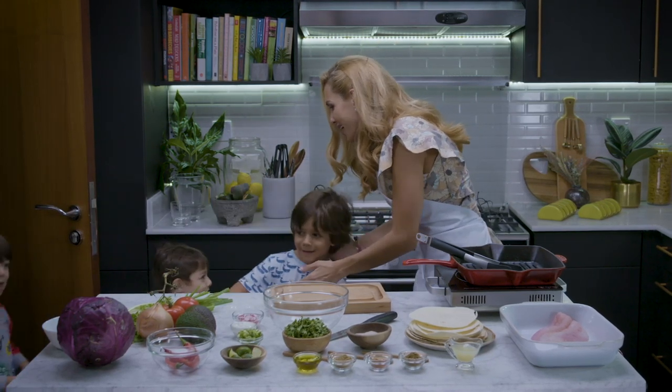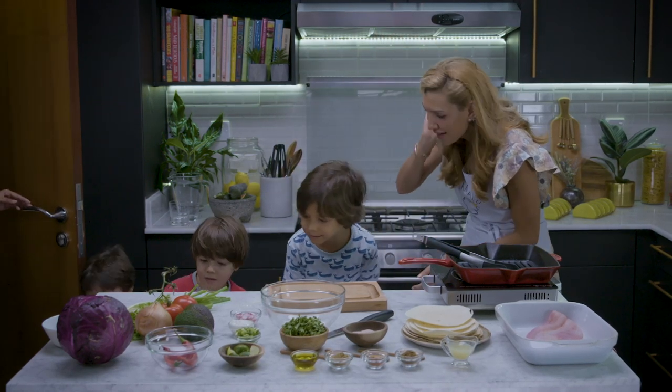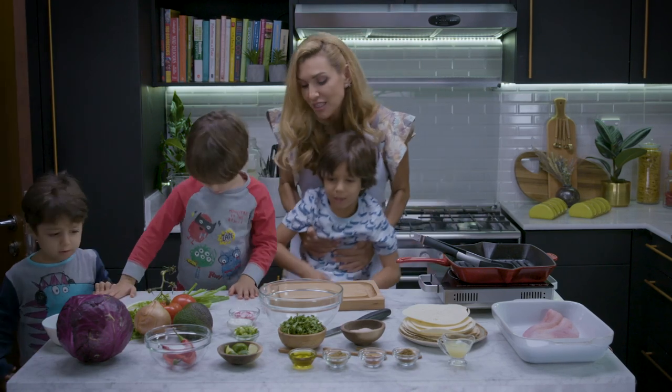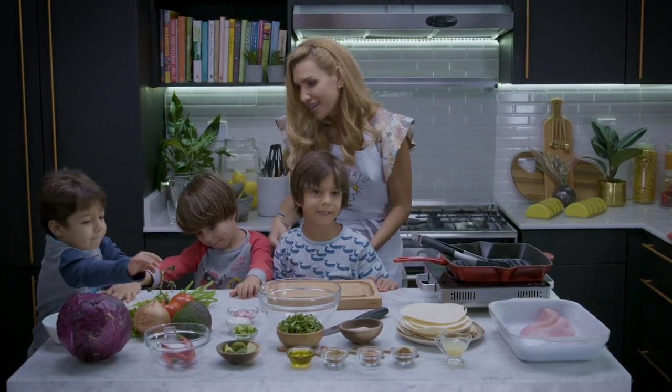Hi guys! In their pajamas, how are you? These are my assistants — they are going to be my assistants. You want to be my assistants today? Yeah! So this is dinner, you are going to help me make dinner. Are you ready?